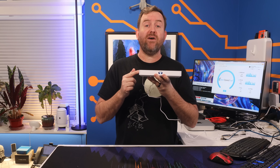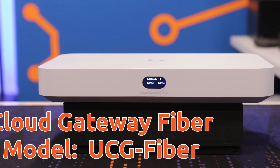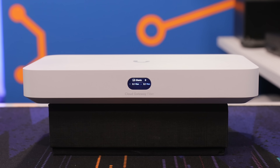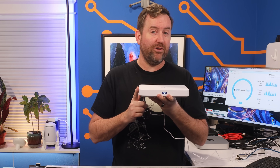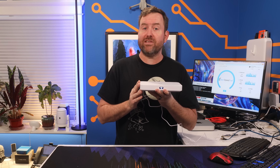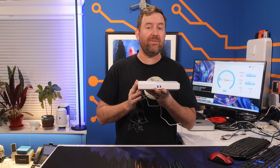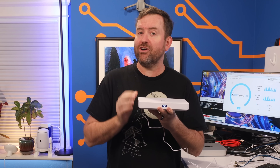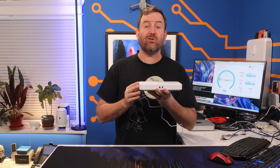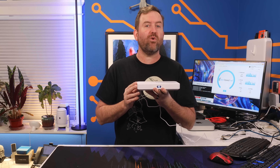Just released today is the UniFi UCG Fiber. For those of you lucky enough to be working with multi-gig internet connections, this is the gateway for you. The UCG Fiber is capable of over five gigabits of throughput with IDS/IPS enabled at a $279 price point. This is definitely one you're gonna wanna see, so stick around as we dig into the brand new UCG Fiber.